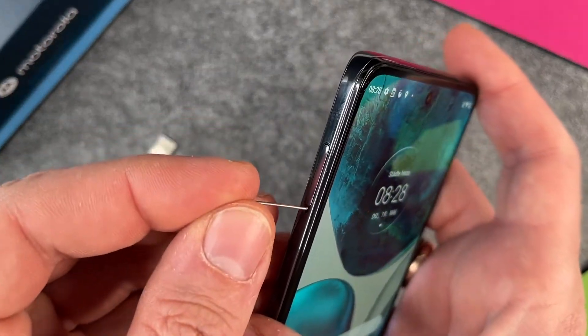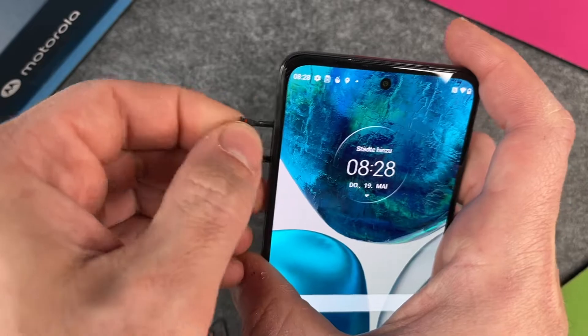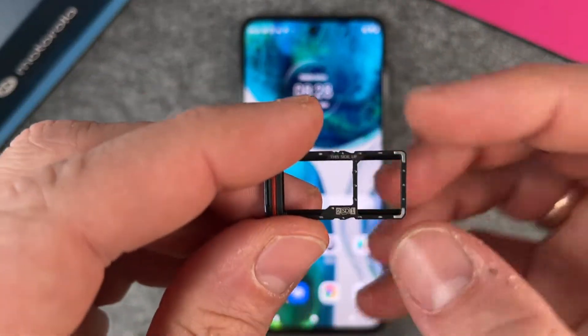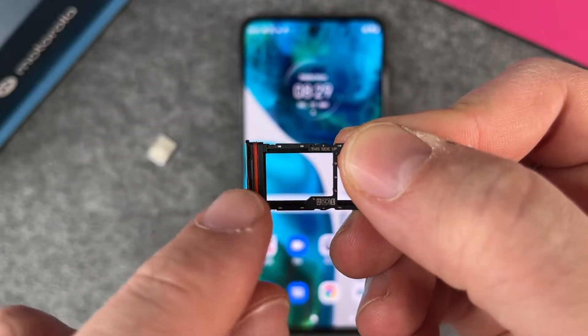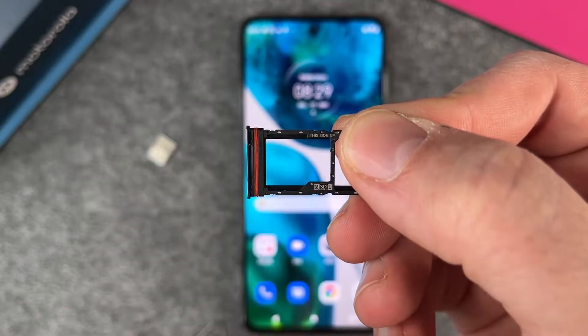Now I put this paper clip inside the hole, just press a little bit, and then it opens and now I have different options. The first one on the right side is for SIM card one. And on the left side, it looks a little bit bigger — it's a dual function, so you can use either a second SIM card or a micro SD card.